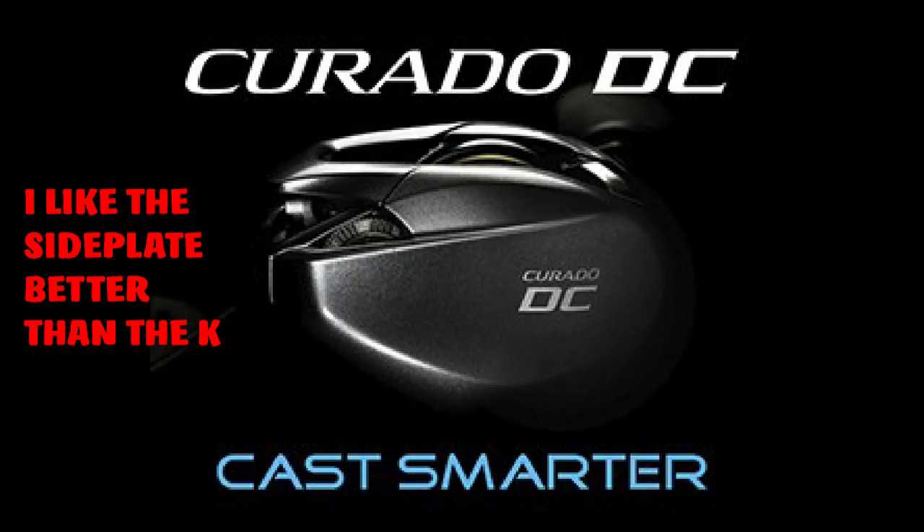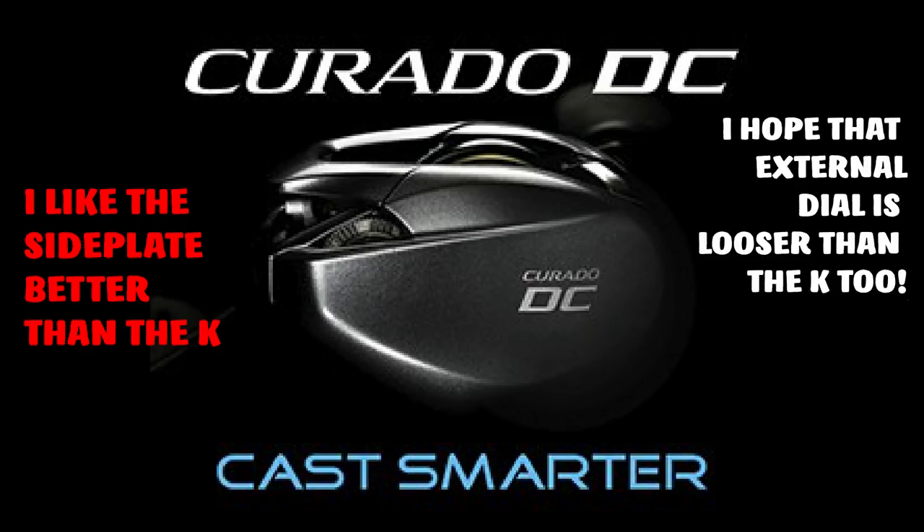I went over to check that out and found it odd that they would be selling a Corrado DC in Europe. The reason being is that in Europe, most people use spinning gear — baitcasting gear is hardly used there. So I thought it was odd they would be releasing a Corrado DC in Europe but not here in America. And I didn't see any kind of listing in Japan either.